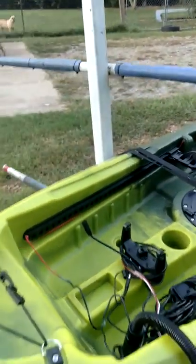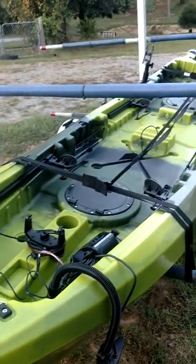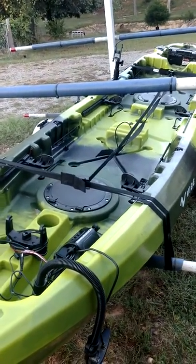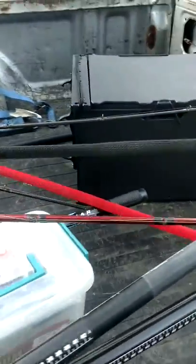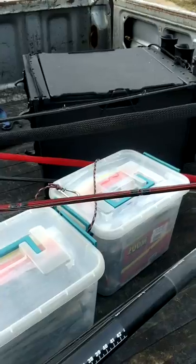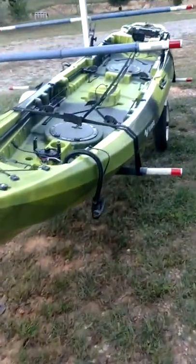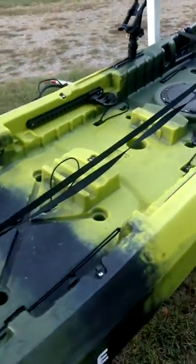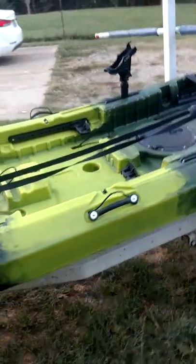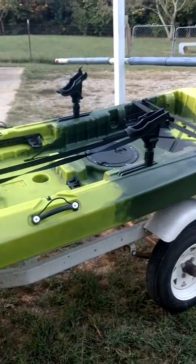I'm telling you, this boat is unreal. It's got so much room in it. I had a black pack — my black pack had both of those boxes with my soft plastics in it. All that was behind the seat. All this in front of me was open. I'm truly excited about this boat.